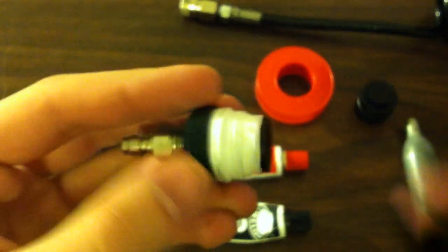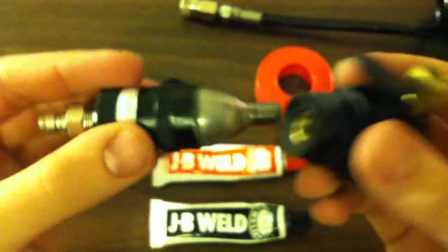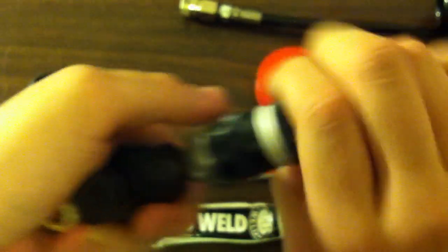Then when you screw it down, you get a really good airtight seal that won't leak. You just screw this into whatever adapter you want, and screw down as far as possible — you may even want to use a wrench to make it as airtight as possible.